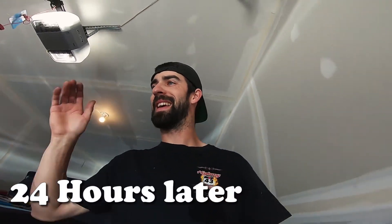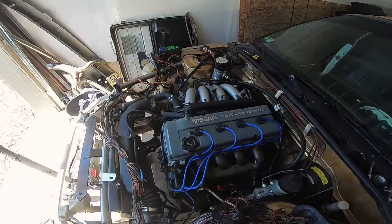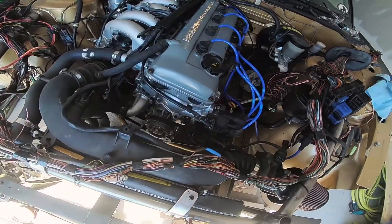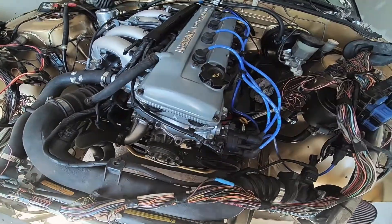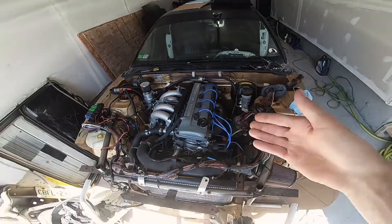Back in the garage. I already put the valve cover on and everything did get snug — worked like a charm. All these bolts are actually tight now, nothing is loose.